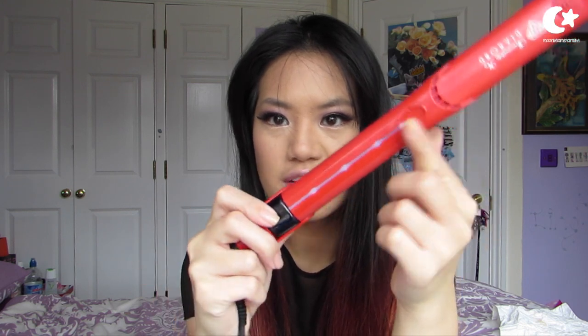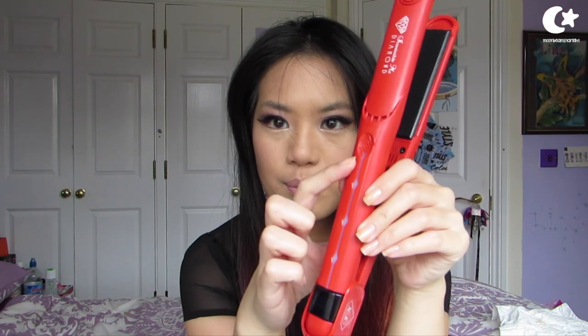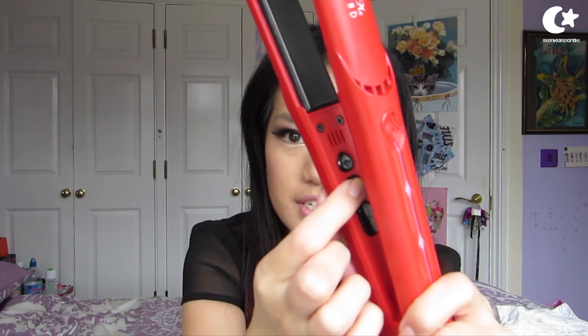This is the iron. You've got the display here which shows the temperature, and then you have these lights to show you how hot the plates are, which is very cool. You've got these special touch pads — you can hold it from both ends so you can really clamp down the hair and glide it through. The buttons are hidden on the inside so you're not going to accidentally switch it off when you are styling your hair.